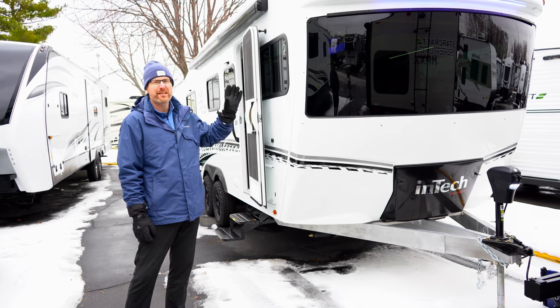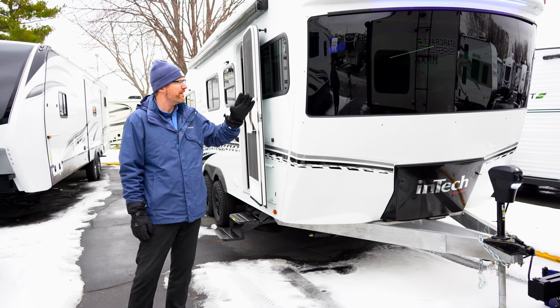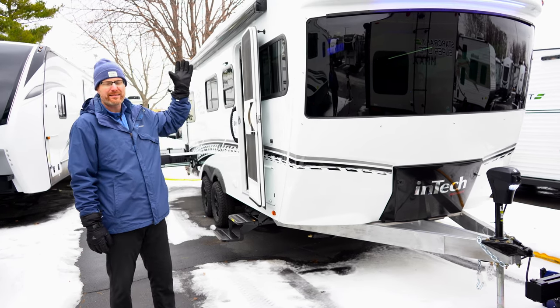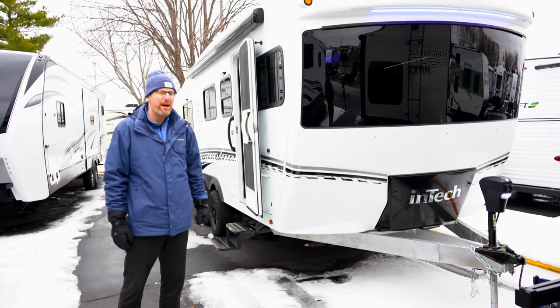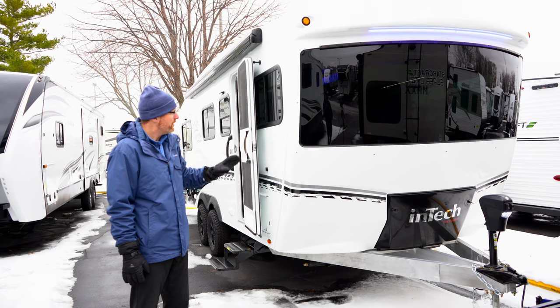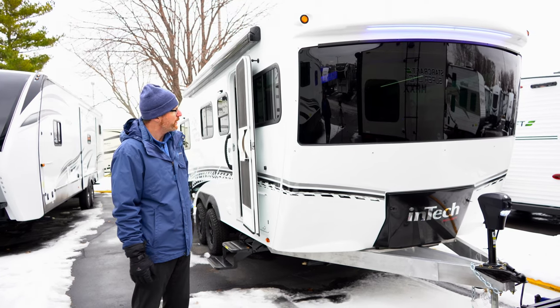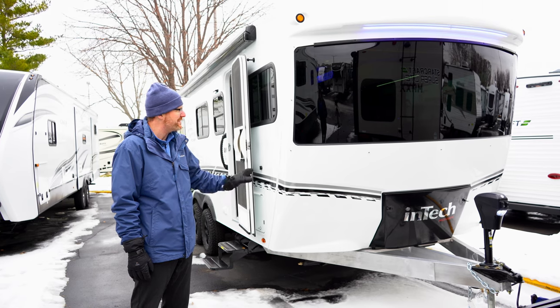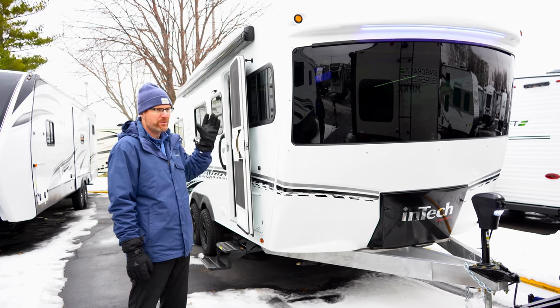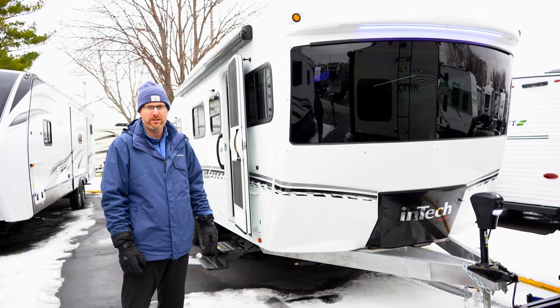You'll notice its unique tilt forward design in the front that allows more living space inside in the front, rather than the cap going backwards. You'll also notice this giant windshield that is integrated into this gel-coated front one-piece cap, so the views inside are phenomenal.